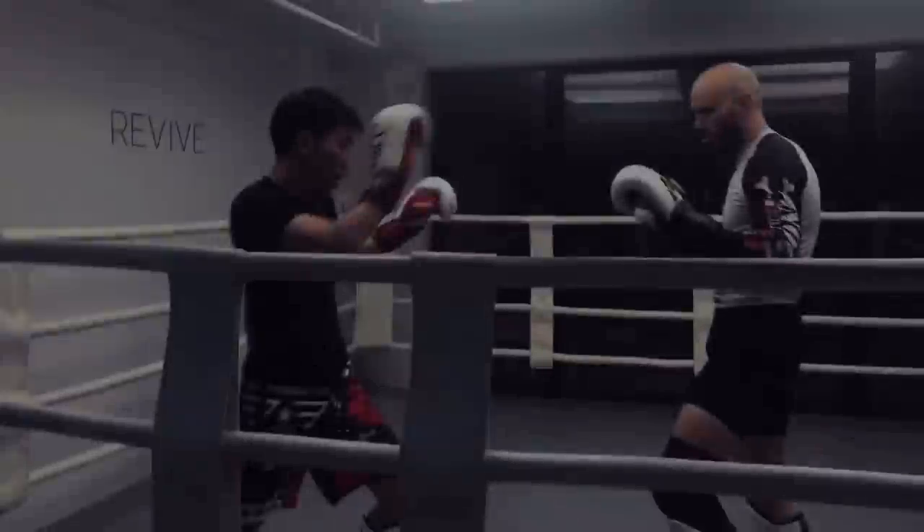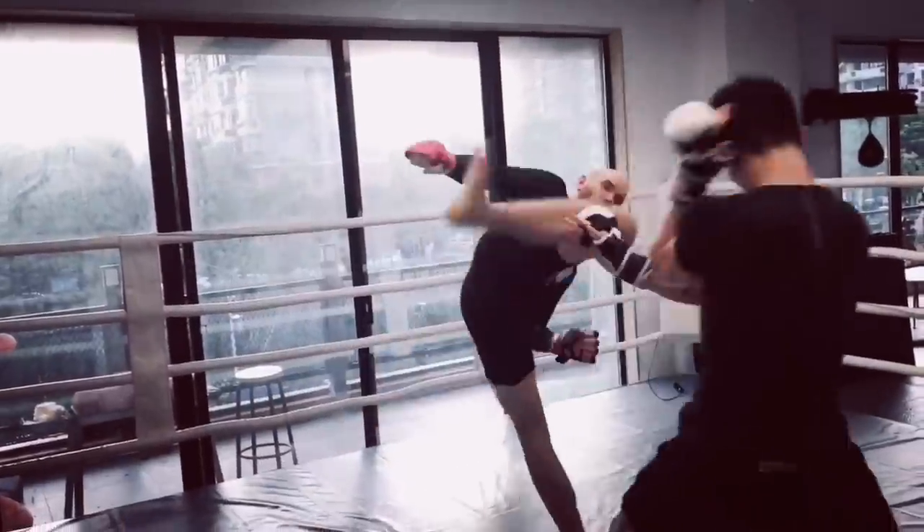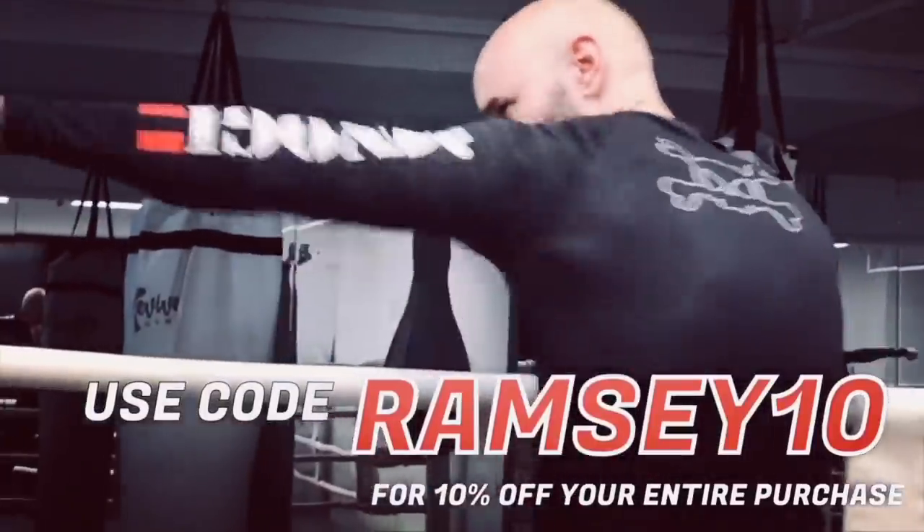If you like the gear I wear in my videos, go check out NogiBJJGear.com. Don't forget to use my code RAMSEY10 for 10% off everything — rash guards, spats, shorts, and more at NogiBJJGear.com.